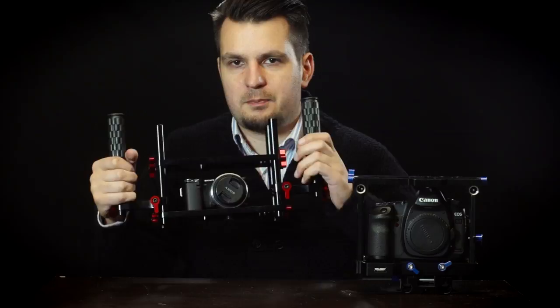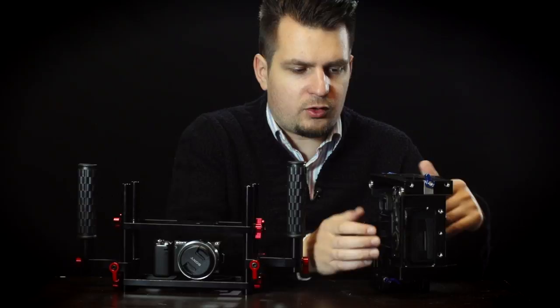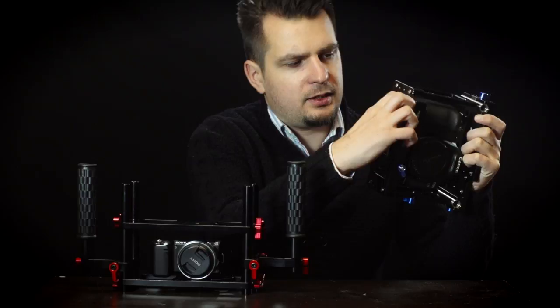So let me first show you the features on this thing. As I said before, it's been designed with the Canon DSLR in mind. We've got an opening here on the side for the memory card compartment, so it's very easily accessible — you can get your cards in and take them out very easily. We've also got an opening on the bottom for the battery compartment, again very easily accessible.